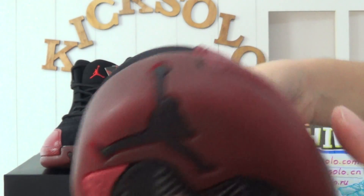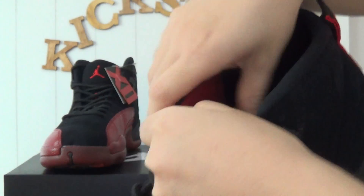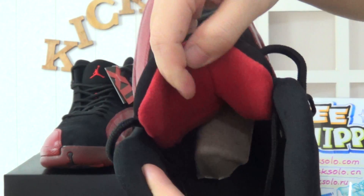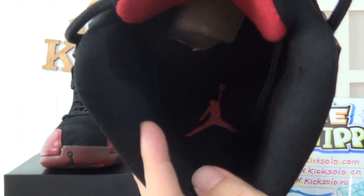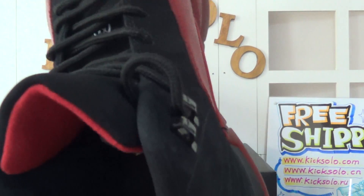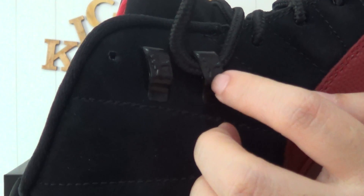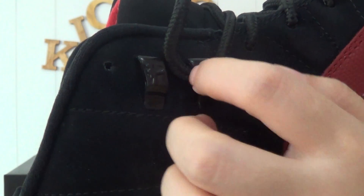The front Jumpman logo and the shoe lace are white. The back and the midsole are all black, but the Jumpman logo is red. The shoe lace holes are a metallic material — maybe a plastic lace hole.